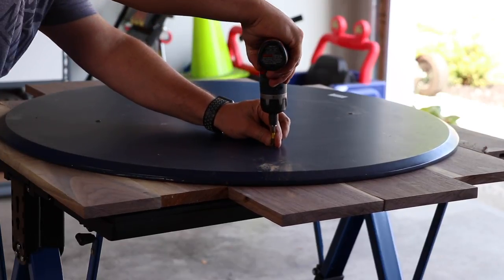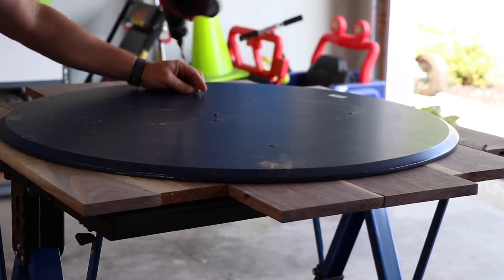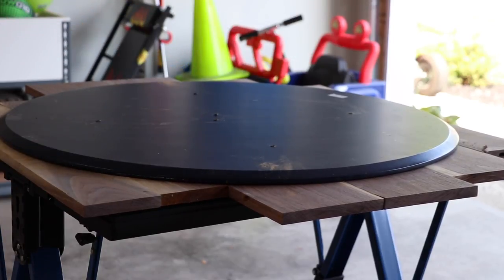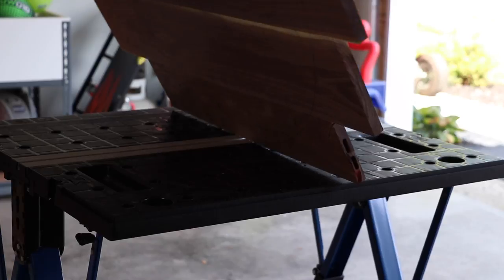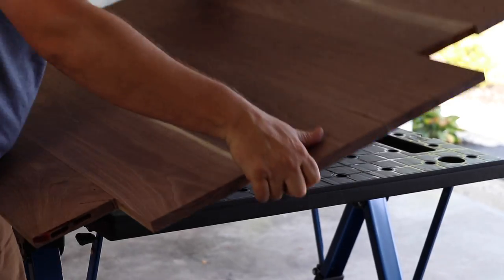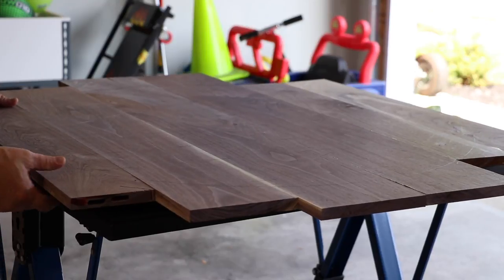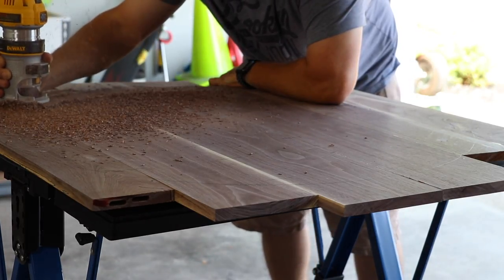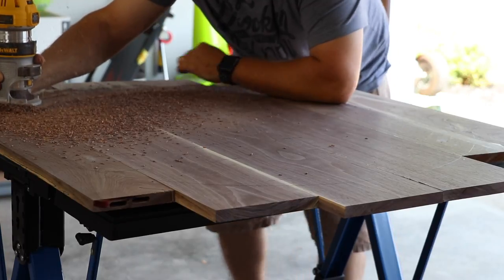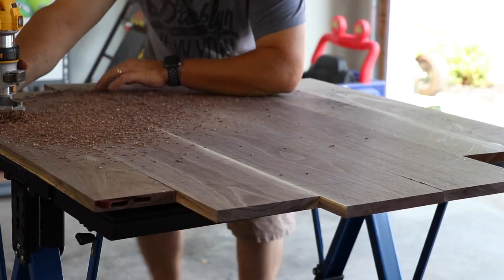I'm actually taking the old top — I was going to make a circle cutting jig but I thought, well, I've got the old top, so I'm screwing the old top to the actual new piece. As you'll see me flip it over, it's secured to the walnut on the bottom side — I didn't screw to the finished side. This way I didn't have to make a jig and I can just use my router with a flush-cutting bit and get the job done much quicker.